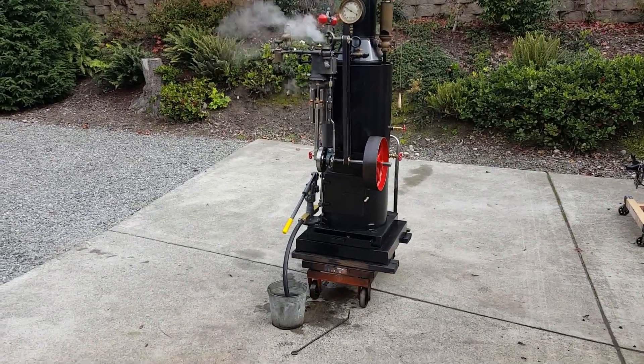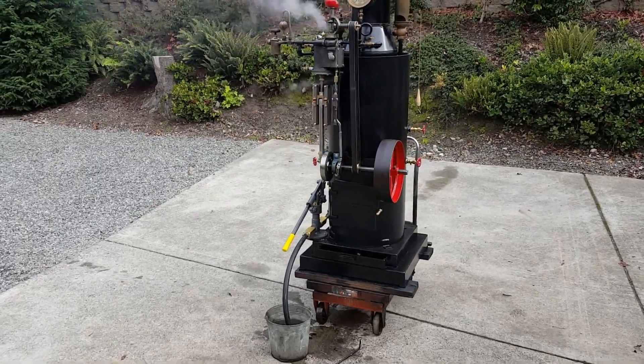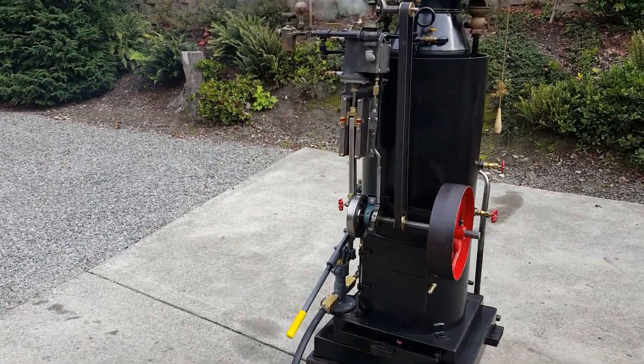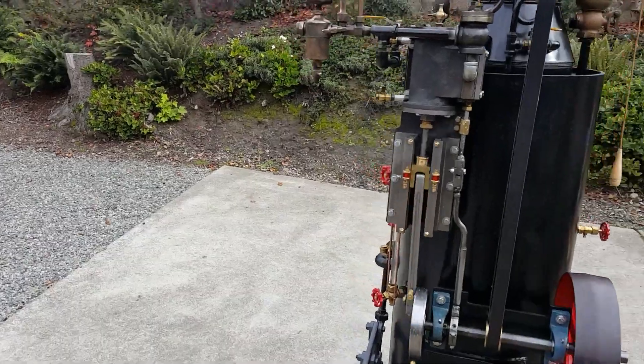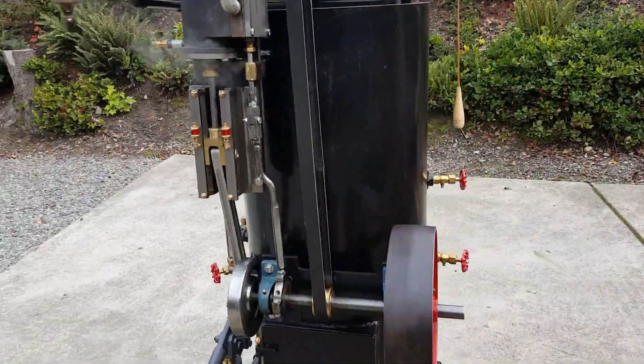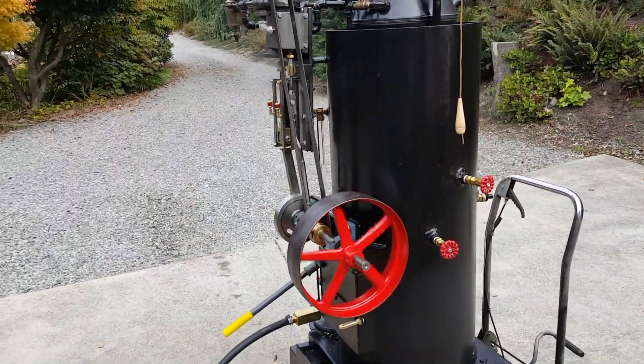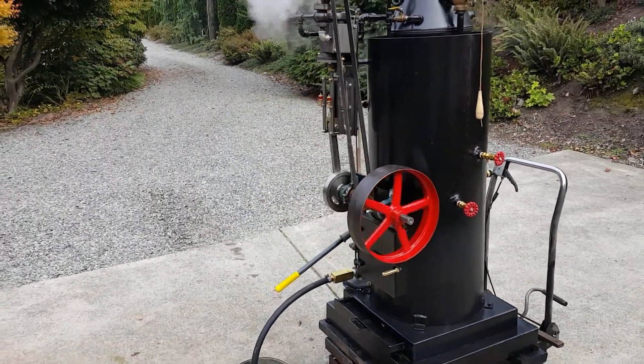Here's my next engine and boiler. It's a 3 to 4 horsepower engine bolted onto the side of one of my 18-inch boilers. It's got 22 three-quarter copper tubes inside of it, rolled in.